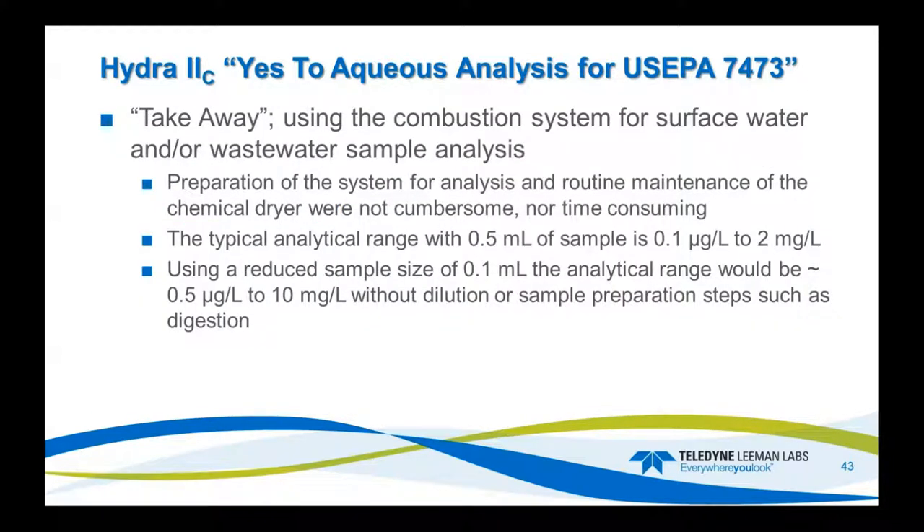The takeaway from aqueous samples with US EPA 7473 using the combustion system for waters, wastewater, and surface waters — it was really relatively easy. Preparation and analysis were pretty much routine, and maintenance of the chemical dryer wasn't a big issue. Typical range: for a half-milliliter sample, 0.1 ppb up to 2 ppb. If you reduce down to 100 microliters, it's mass-based, so your range pops up to 0.5 up to 10 ppm without dilution.